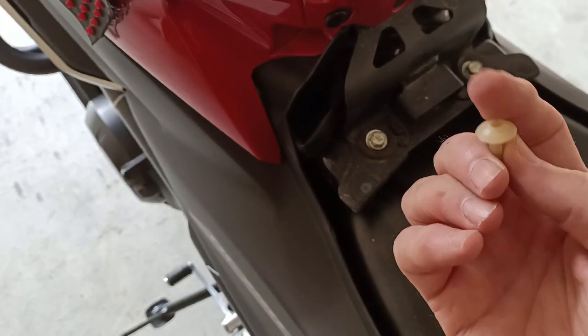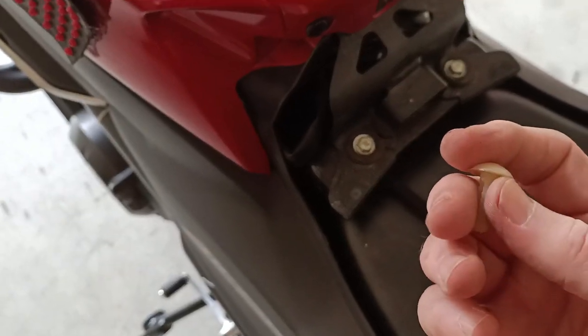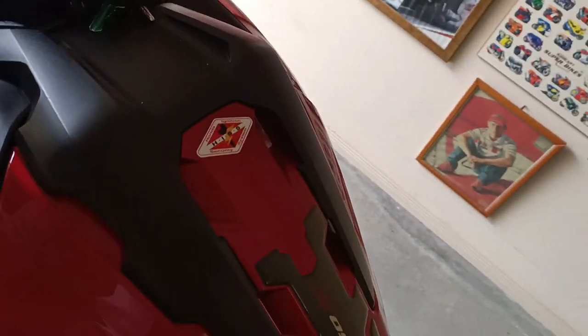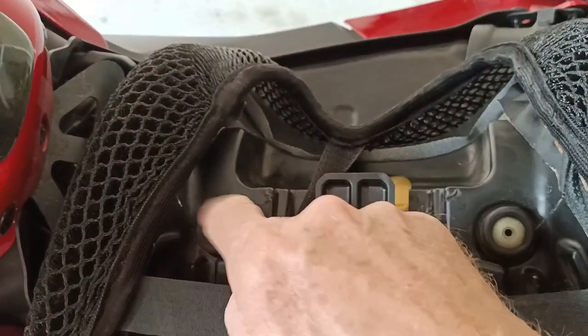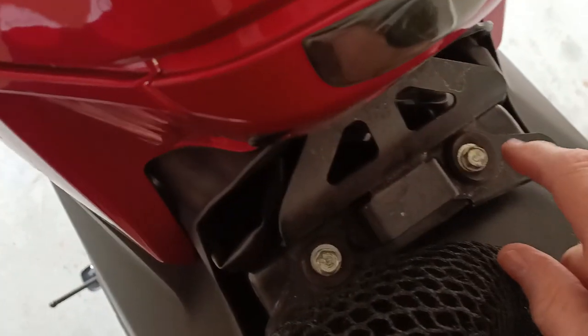I had two little plugs that I found, and I'll show you where I put those. Underneath the seat, we've got these two rubber bungs that, when the seat goes on, sit on top of here.